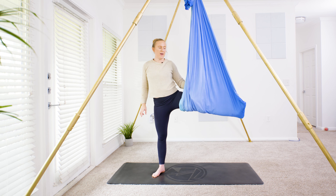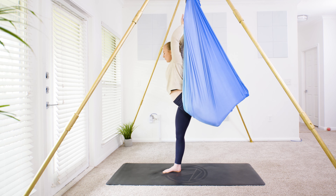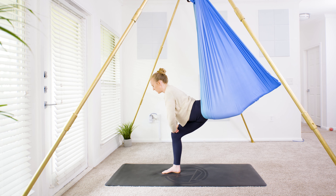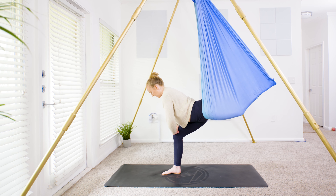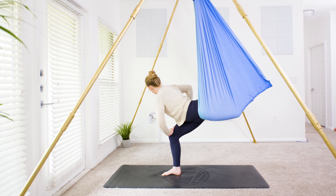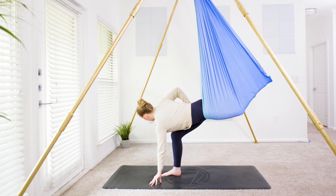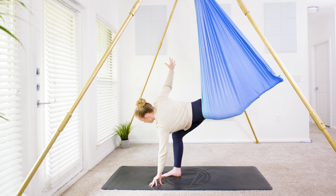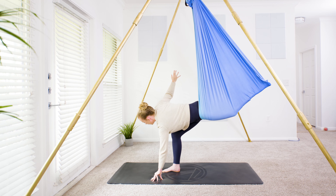Turn your hips away from the hammock, internally rotating the leg, reaching up nice and high for balance if you need it. Bring the hands down onto the knee. Staying here if that feels like enough, otherwise twist in the opposite direction: left hand stays on the knee, right hand comes to your lumbar spine as you look up over the right shoulder. Option to bring the left hand to the ground, or option three: reach the right hand to the sky, opening up the wings all the way. Take one more big breath in and out.